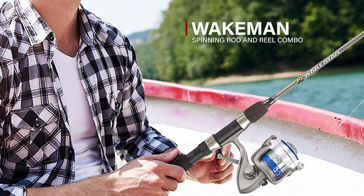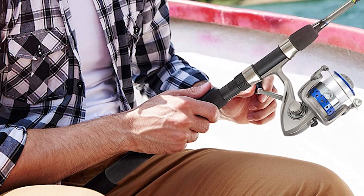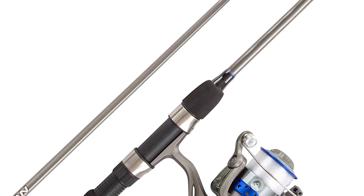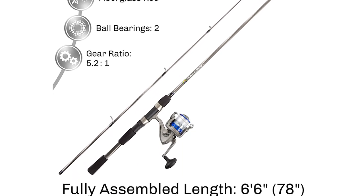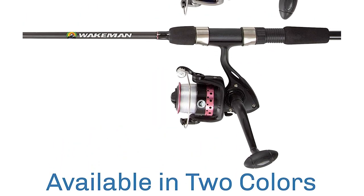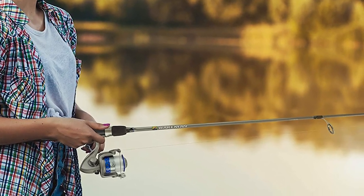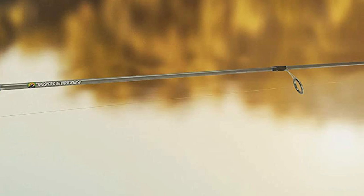Wakeman Spinning Rod and Reel Combo. This combo comes with a 6-foot 6-inch long medium action fiberglass pole that casts longer distances while providing adequate hook-setting power for bass, trout, and even panfish. The 5.2:1 ratio 3000-series open-style aluminum spinning reel is known for its easy operability, and is pre-spooled with 215 yards of 10-pound test monofilament fishing line. The combo offers an EVA foam handle that provides a secure grip while reeling in your catch, with a non-slip foam knob offering comfort during a long day of fishing.